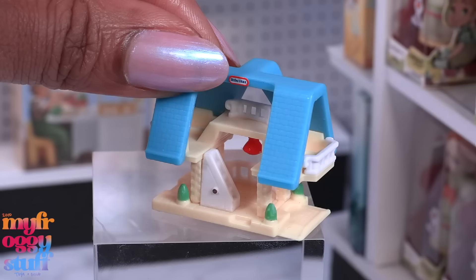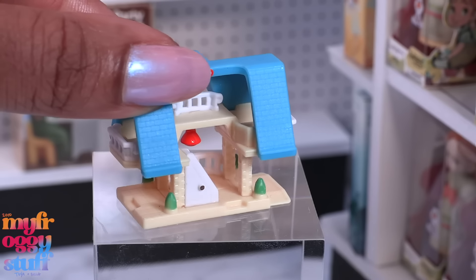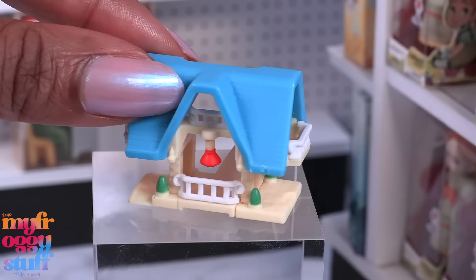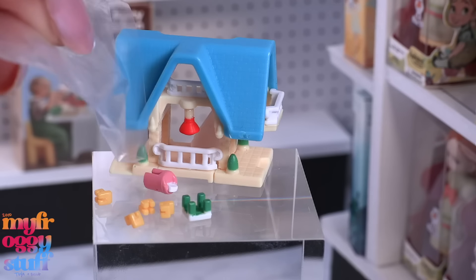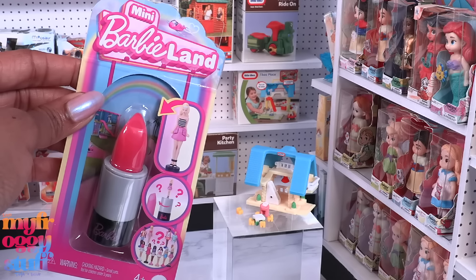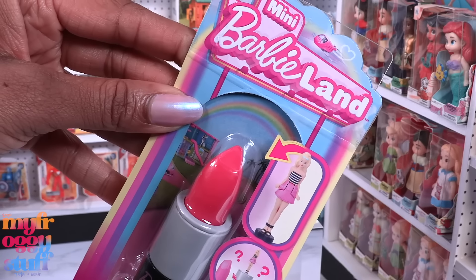I can already see some super small minis. Here's the house — we can see stairs, little plants, and you can look all inside this little tiny house. Let's turn it around. It looks finished on all sides. We have these tiny little pieces that look like a table and chair set. For a little size comparison, let's bring in Mini Barbie Land.